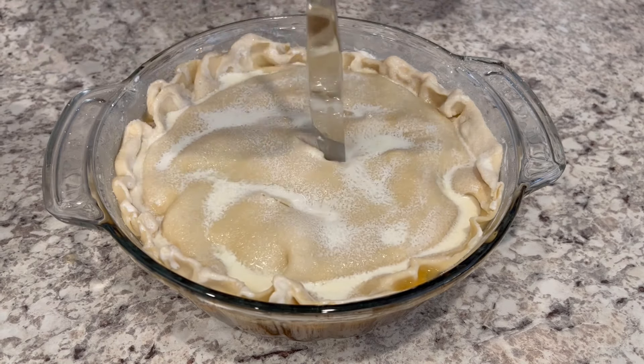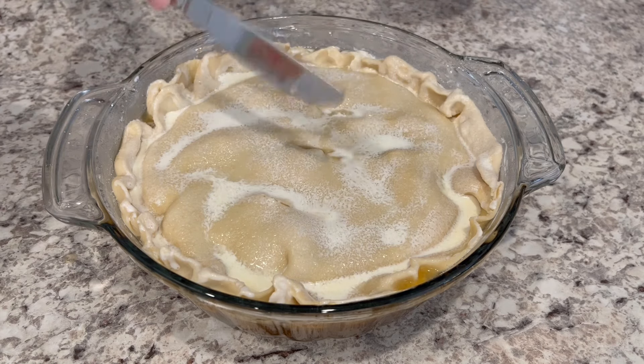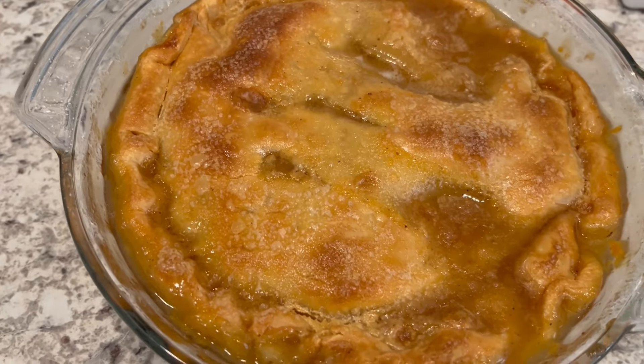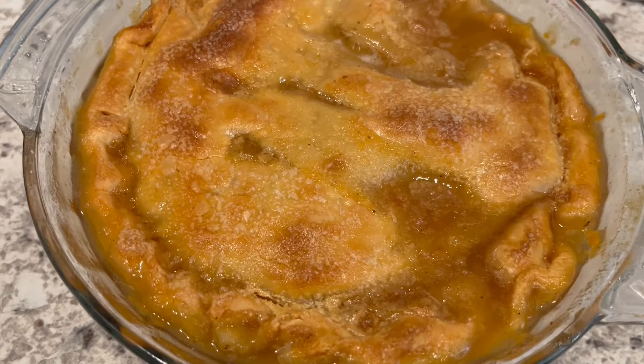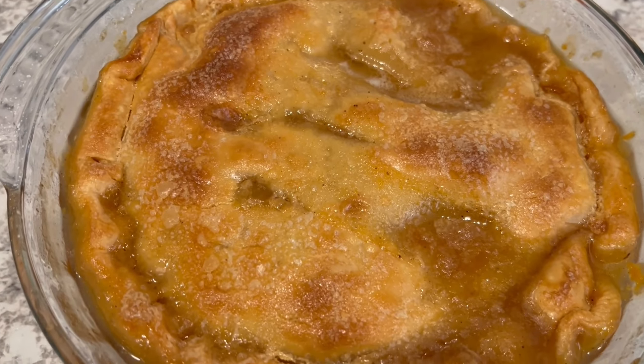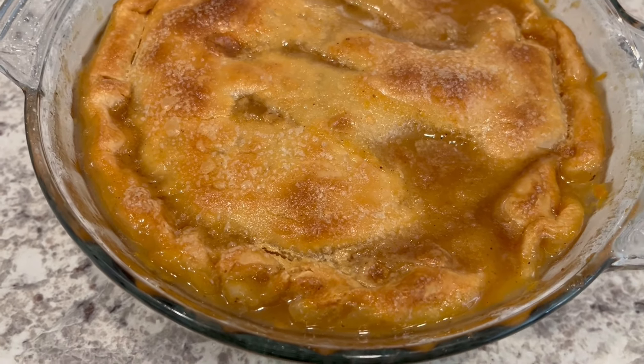I'm going to pop this into my oven — it's preheated to 350 degrees and I'm going to let this bake until that crust is golden brown. I just took the cobbler out of the oven; I ended up letting it bake for about 45-50 minutes, so I'm just going to let this cool so I can get it served up.